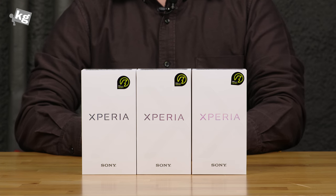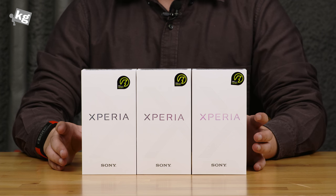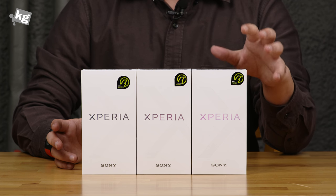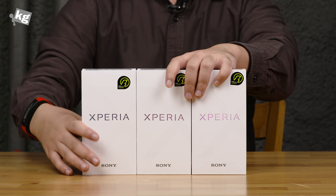Hey guys, welcome back. This is FullFrontKish.com and these are the Sony Xperia XZ. Sony has sent us three of these in different colors — Mineral Black, Platinum, and Forest Blue. So let's dive right in.